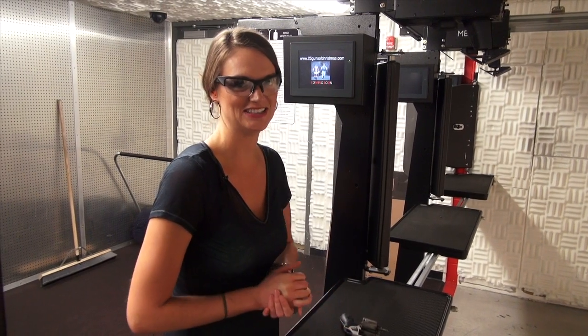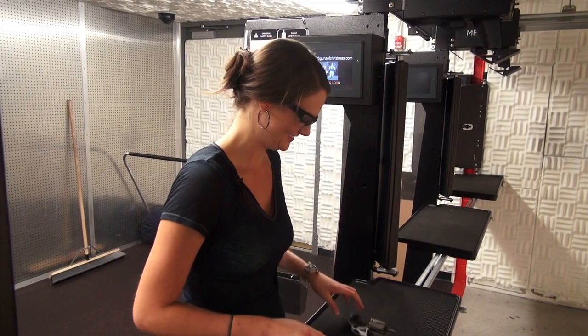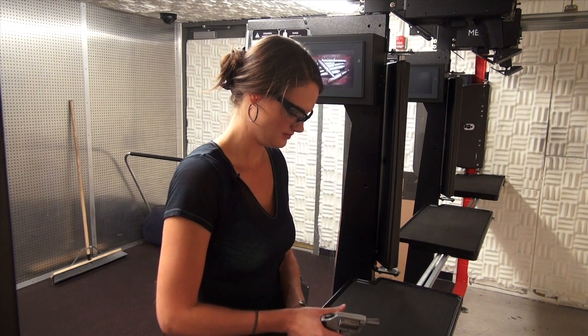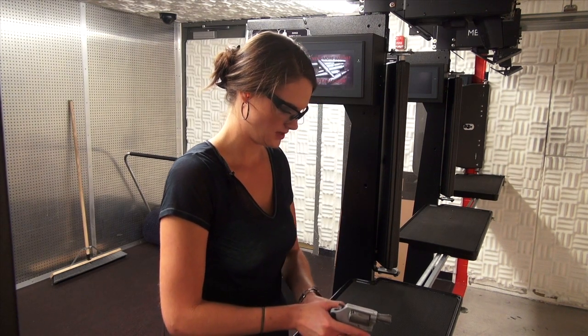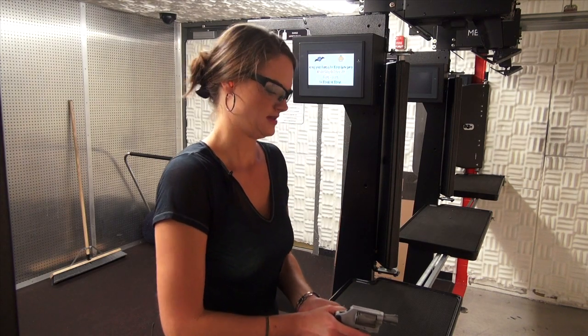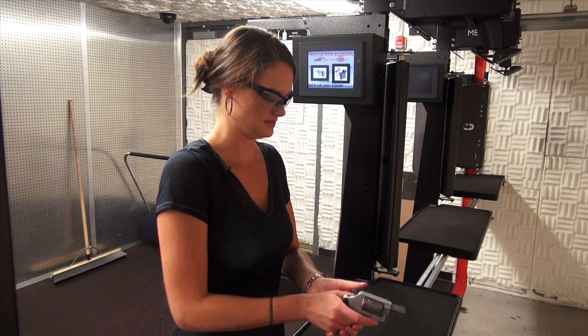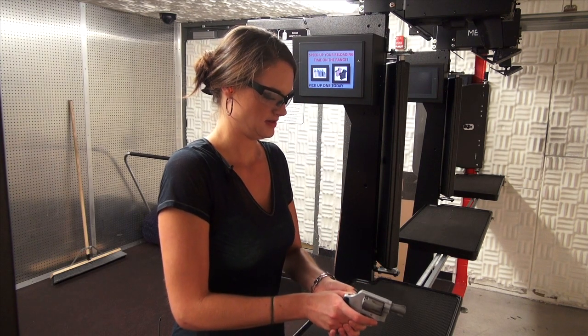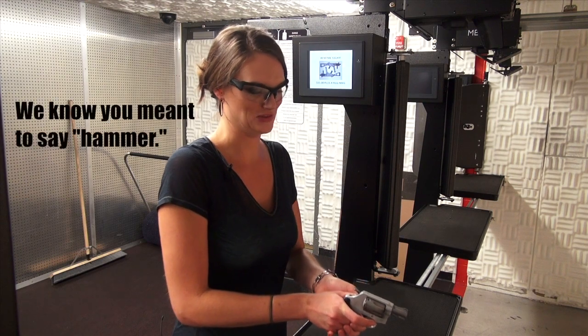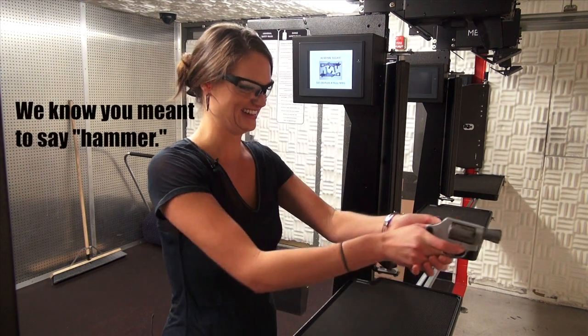Here comes the .38 Special — it's a Smith & Wesson 637. My grip is going to be different, and because I have wimpy fingers I'm going to pull the trigger back instead of doing double action.